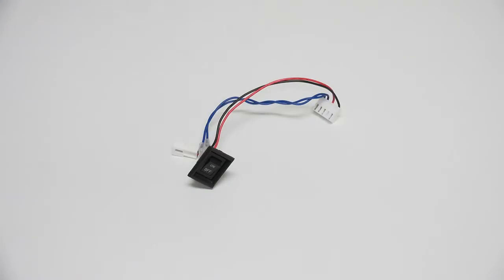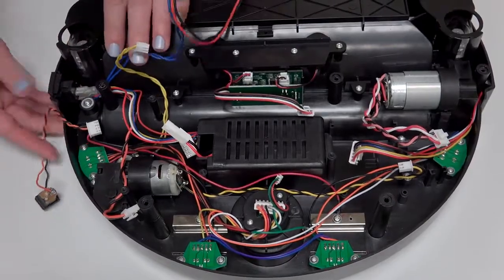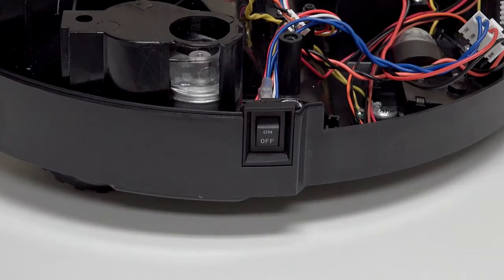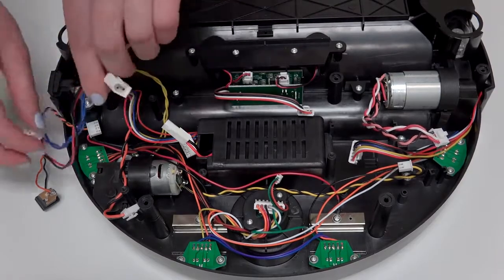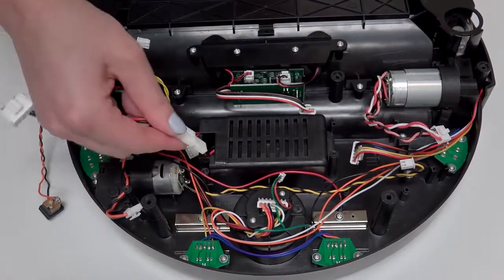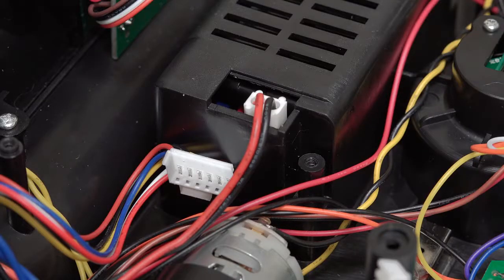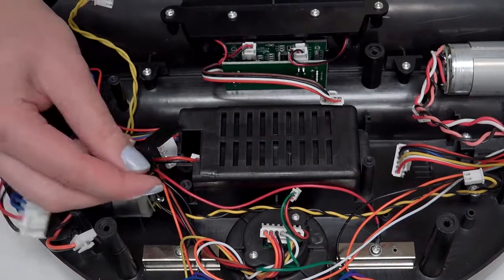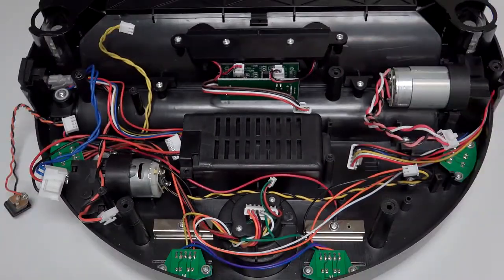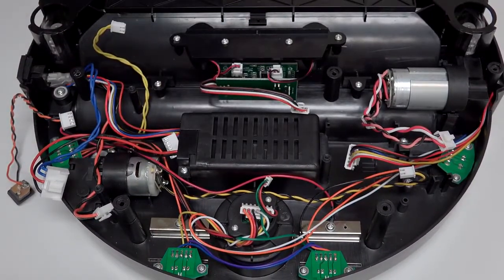Now you can slide the new power switch straight down into the space on Bob's side. It will easily slide in when placed upright, with the OFF option on the bottom. Make sure the switch is turned to OFF before connecting it to the battery. Push the circuit junction into the side of the battery compartment, then place the switch's wiring into the small indent on the battery compartment. Replace the wire cover so it lies flat and install the screw that secures it. Now you're ready to replace the mainboard.